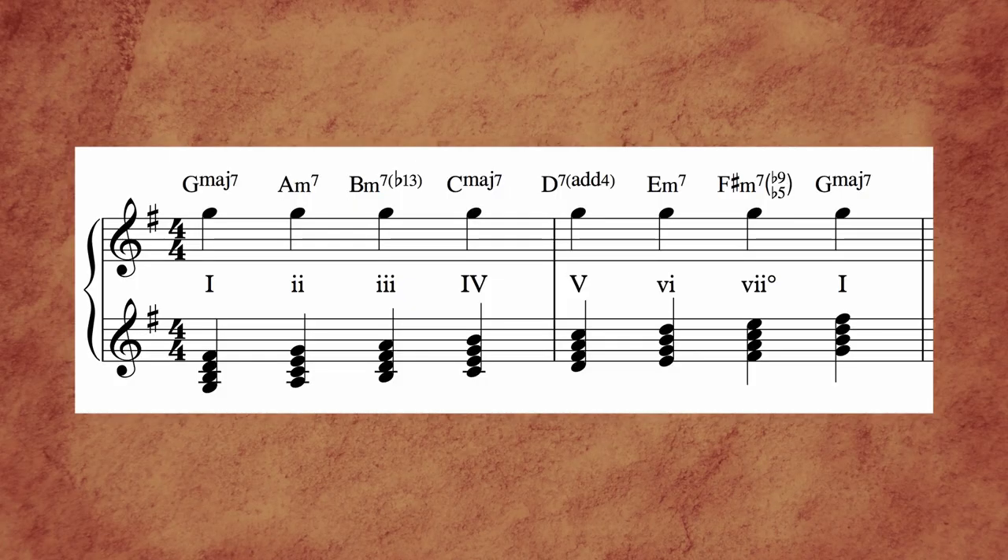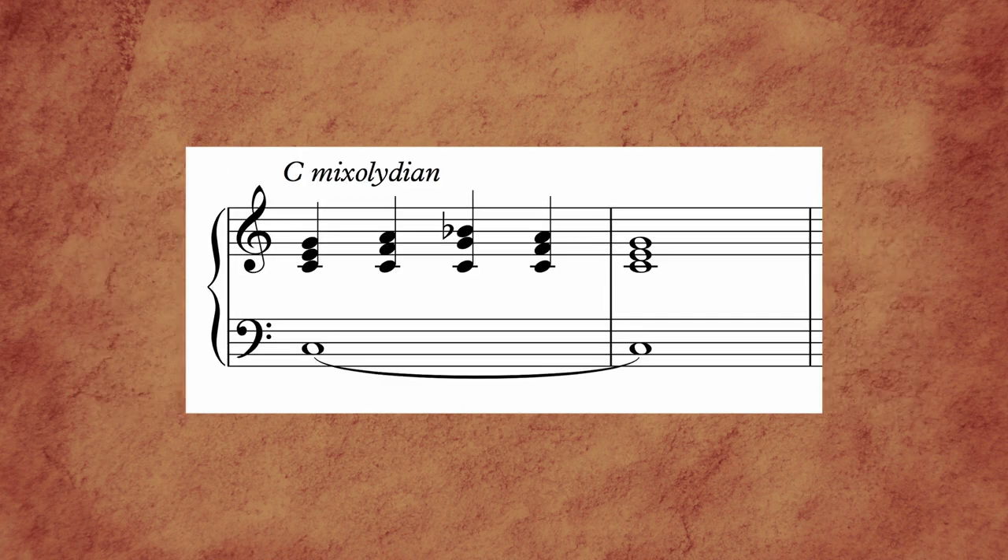Diatonic movement is confined to a given scale, a subset of twelve-tone equal temperament. It's a technique often heard in pop, folk, blues, and gospel harmonies. But that doesn't feel like there's movement at all — can't there be more movement? Sure. That's where chromaticism comes into play.